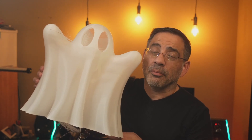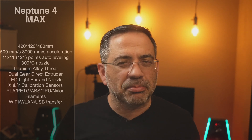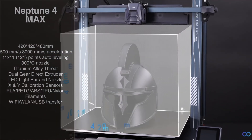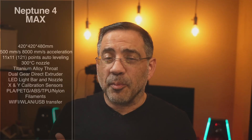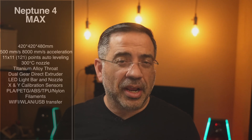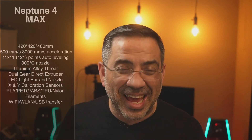The Neptune 4 Max is an amazing large-scale printer that has a build plate unlike any other printer we've had on the channel — 420 by 420 by 480 millimeters. That is ghostly large. What sets this printer apart is that it can print super fast too. We're talking about 500 millimeters per second print capabilities with 8,000 millimeters per second acceleration — mind-boggling, and still giving you fantastic quality prints.